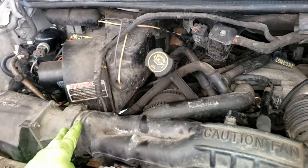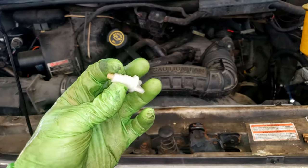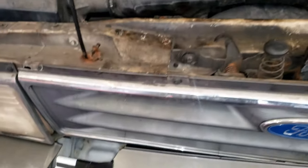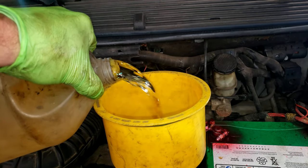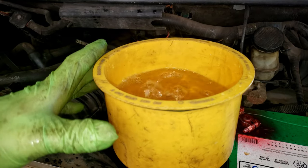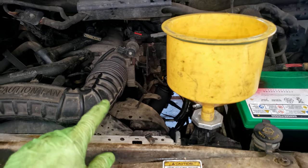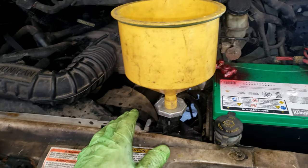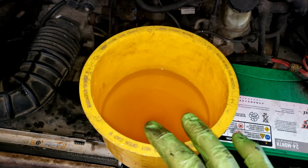Upper rad hose on, intake duct, clamps tight, wires all connected. Don't forget to put your petcock in and tighten that. Then you can fill her up. I really like using these Lyle funnel kits — it makes it easy to pour the coolant in and then burp all the air out. You can let that sit and gurgle away. I do recommend topping the system off completely before starting it so you don't dry-start the water pump. These kits come with adapters for all the different radiators.